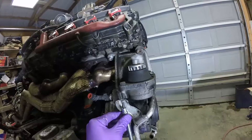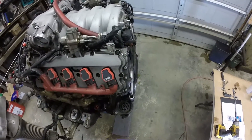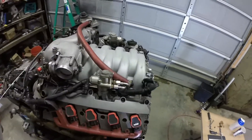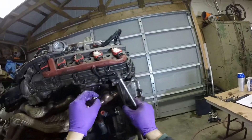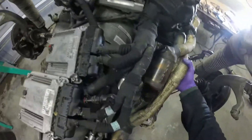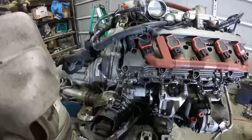Gotta pull off this motor mount. Holy shit - look at that. We have a mixture of triple square and Allen fasteners. And there we have it - one step closer to separating the transmission from the engine.